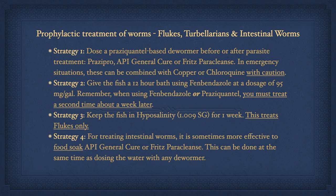Strategy three: keep the fish in hyposalinity at 1.009 SG for one week — this only treats flukes. Strategy four: for treating intestinal worms, it is sometimes more effective to food-soak API General Cure or Fritz Paraclens. This can be done at the same time as dosing the water with any dewormer.